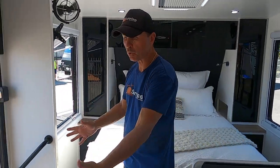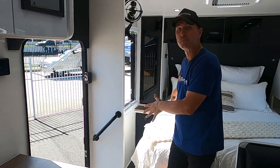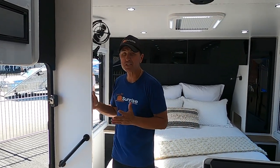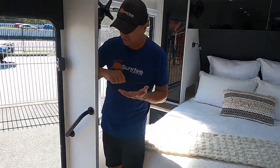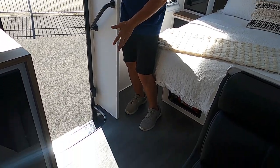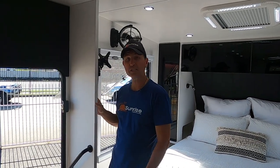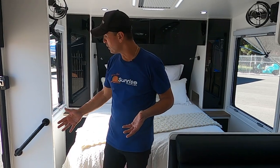We've got a centre door — we come in and as you can see there's a partition here. We've got the bedroom to the left and we put this partition here for a couple of reasons: privacy, and it also helps that in the middle of the night if you need to get up, you won't step in the step. It gives the van more structural durability as well.